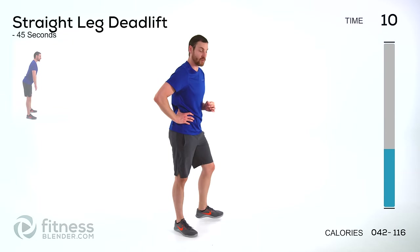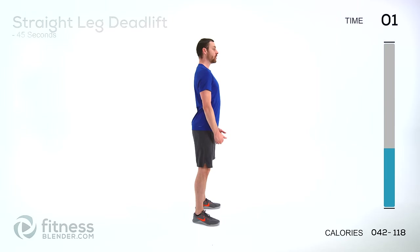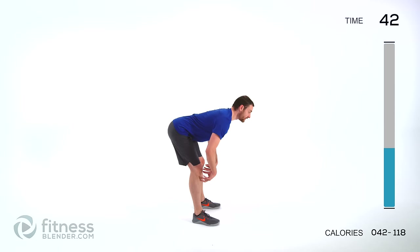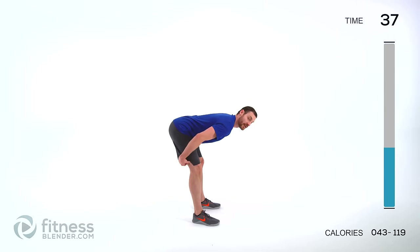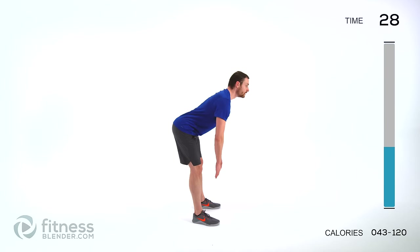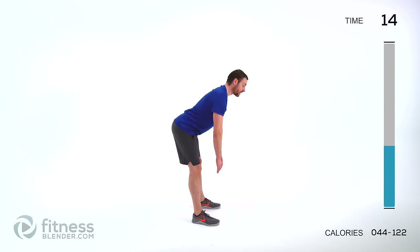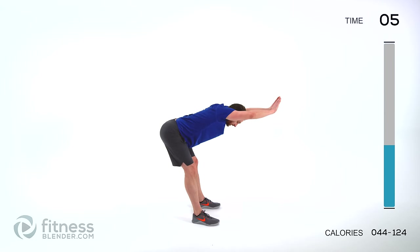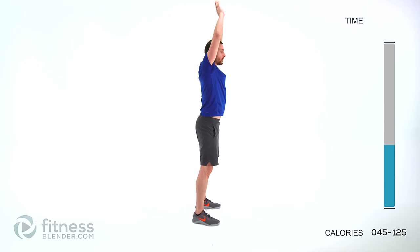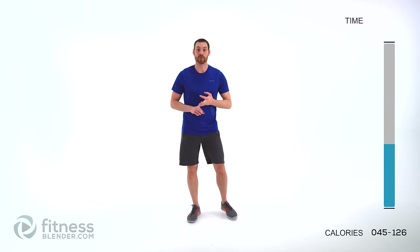We've got straight leg deadlift next — our last exercise before you get a little bit of a water break. Grab those dumbbells if you're using them, right in front of those thighs. Back perfectly flat. Keep those legs straight. Tip forward as far as you can, as far as it's comfortable without those knees bending, and come right back up. Remember, a little tiny bit of a bend in that knee is what you want — you don't want to lock those knees out completely. Full range of motion, keeping that back flat. If you start feeling that lower back round out, you're going too far. That is our first group. We're going to take a short little water break. When we come back, we've got two more groups of exercises and then our cool down.